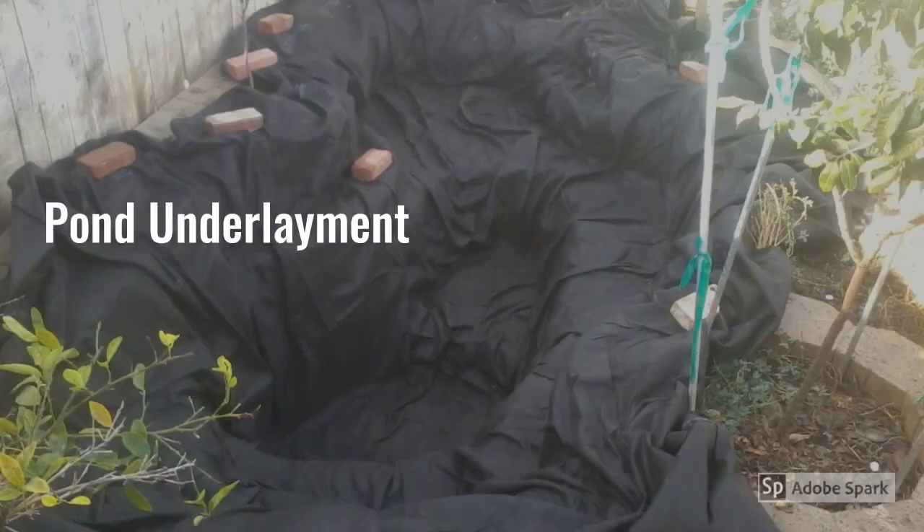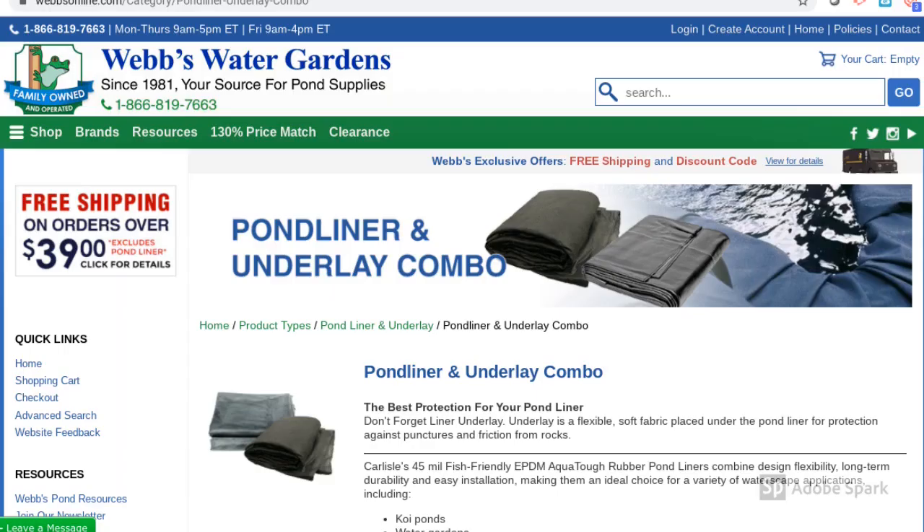Once everything looked good, I put down the underlay or underliner. This is important because it will help protect the actual liner from any rocks, small pieces of glass, or anything sharp that might be in the dirt. I looked around for the best prices and the dimensions I needed for the pond — this is where I ended up getting my pond liner and underlay from.